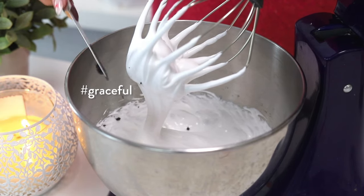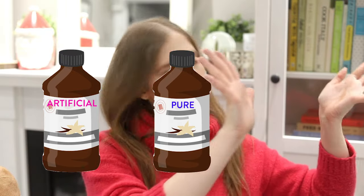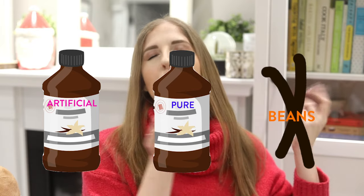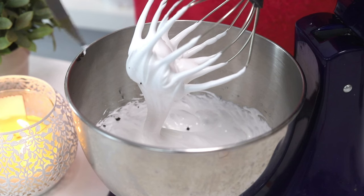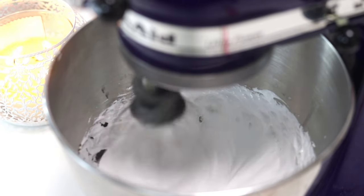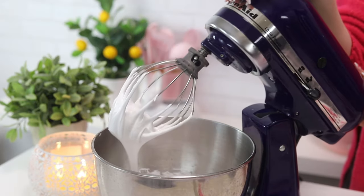At this point I added some vanilla bean seeds. If you've never used vanilla beans — there's artificial vanilla extract, then pure vanilla extract, and then top tier: vanilla beans. They're the most expensive but so good. If you want to treat yourself, get a vanilla bean, split it down the middle, and scrape the seeds out. Mix a little bit more and our marshmallow is done.